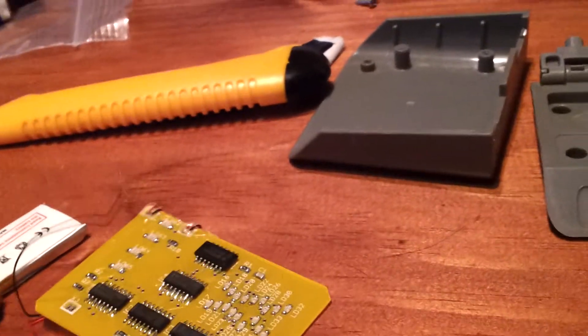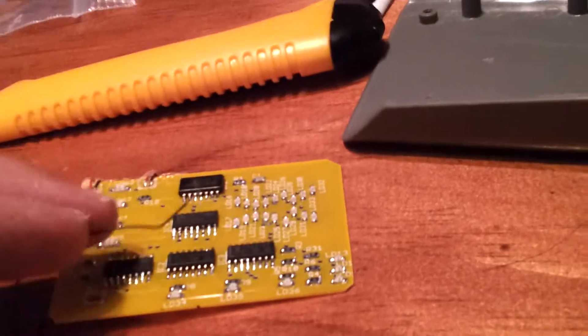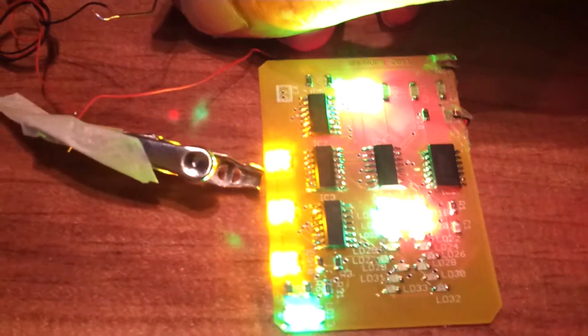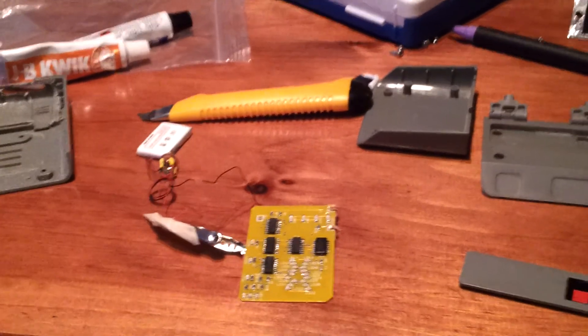I did promise you a sneak peek of what the lights are going to look like, so here we go — these are the lights that go in behind the screen. As you can see, this is going to be one hell of a cool tricorder when I'm finished with it, so all the work and the bleeding thumb is going to be well worth it. Stay tuned — pretty soon I'll be showing you the finished tricorder, so keep your eyes open for that.